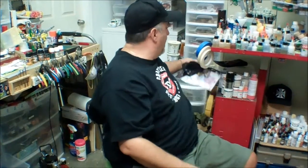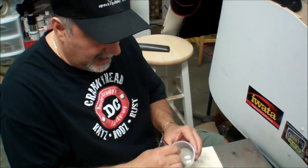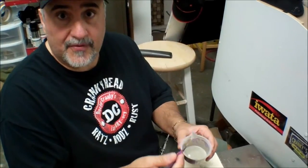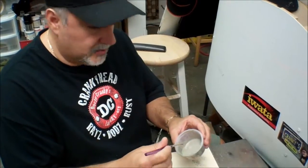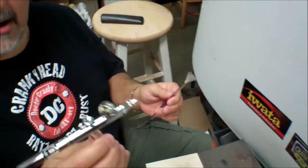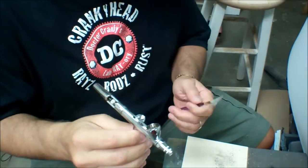The mixture is mixed — don't worry too much about the plaster setting up on you, because the AK interactive products are oil-based, so they're not going to dry on you. You've got plenty of time. Load up the brush — not with too much material. I've got my airbrush ready; it's my workhorse, the Iwata.